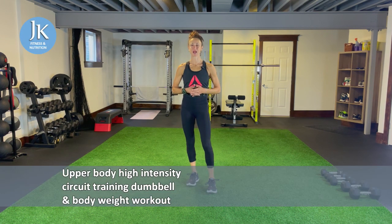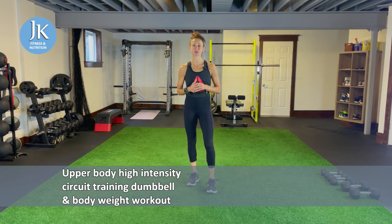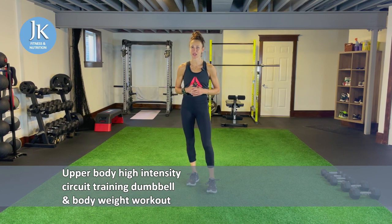Welcome back to JK Fitness Nutrition and welcome to today's workout. Upper body high intensity circuit training dumbbell and body weight workout. We're going to tone and target every muscle group in our upper body using both a combination of dumbbells and our own body weight. Everything is timed interval so it's up to you to get in as many reps and rounds as you can within that given work period.